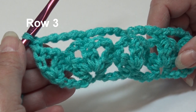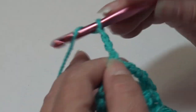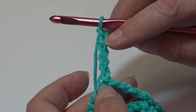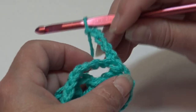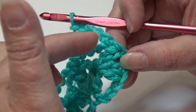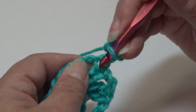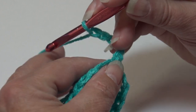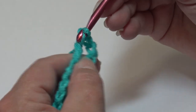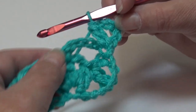Now we're ready to begin row three. Chain five — one, two, three, four, five. This beginning chain five counts as a double crochet plus a chain two. Turn your work. In row one I showed in detail how to do the double crochet two together, so I'm just going to work the stitch without talking you step by step through it. Into this very first single crochet, work a double crochet two together: yarn over, insert under the top two loops of that first single crochet, and work a double crochet two together.